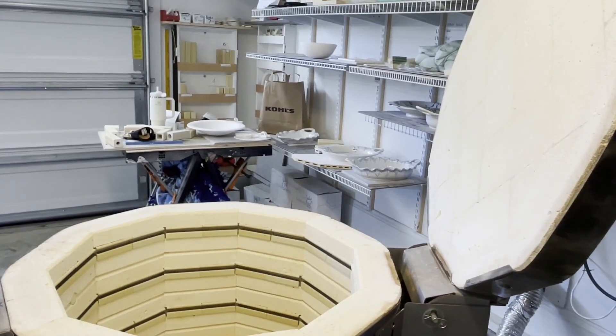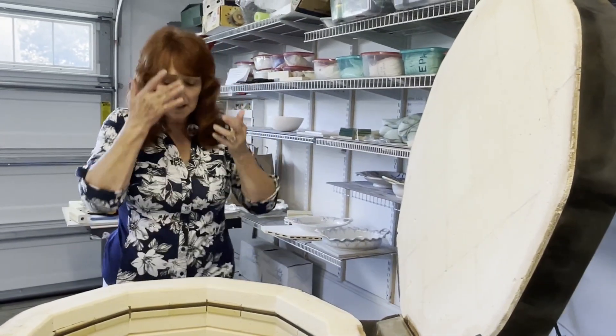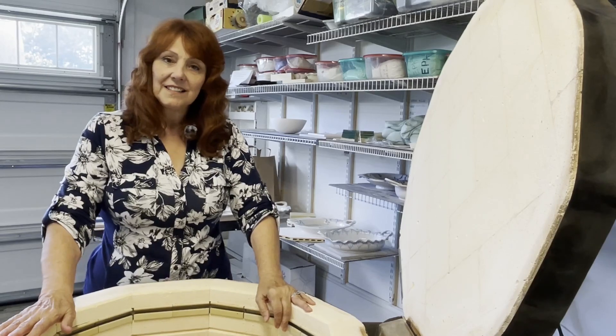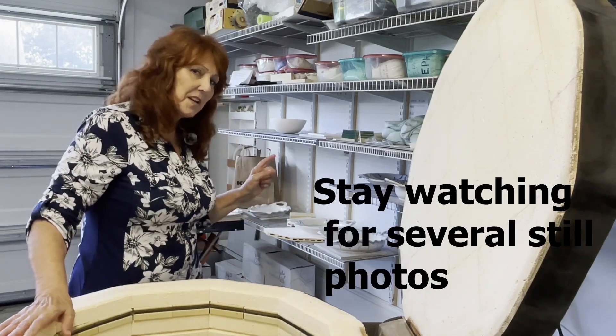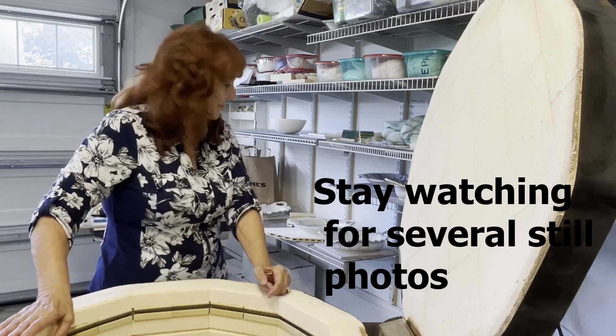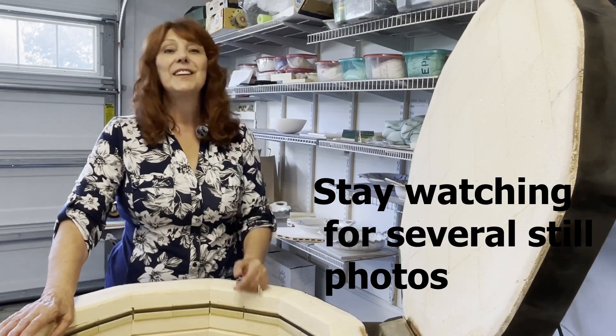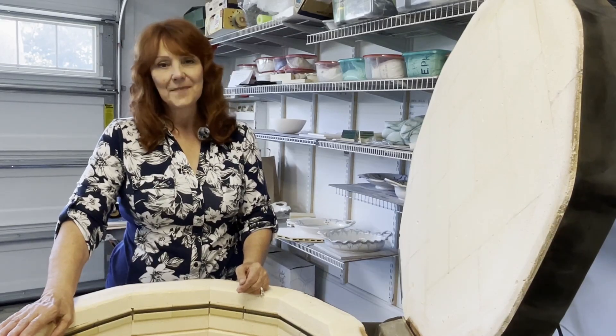So that's it for today's kiln unloading. As always, the kiln gods give a teeny bit of heartache along with a lot of joy. Here's hoping the kiln gods find joy in you — have a great day, see you next time, bye!